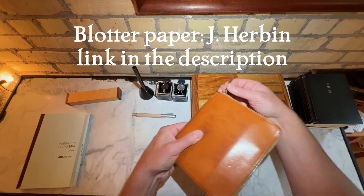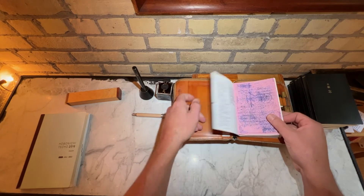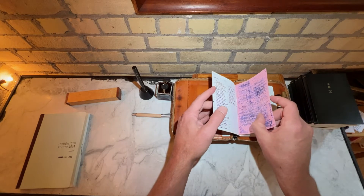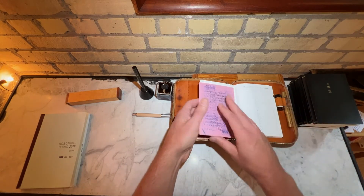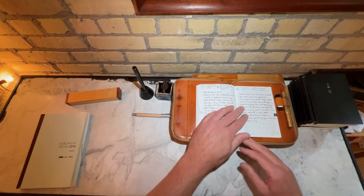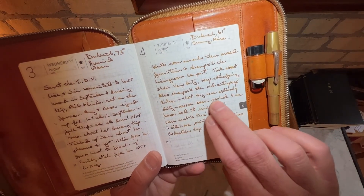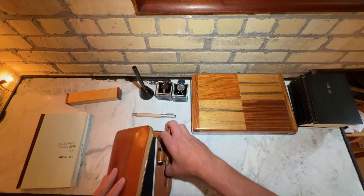If we open up my current Hobonichi, you'll see that I've had a piece of blotter paper in here, and it works kind of as a bookmark too. This one piece of J. Herbin blotter paper that I got from JetPins, cut to size, fits in my diary just like that. I've had this for six years — six years of blotting. It blots up the ink. The ink often gives you these wonderful shadowing effects and a lovely tactile sense. So that's why you want to use fountain pens.